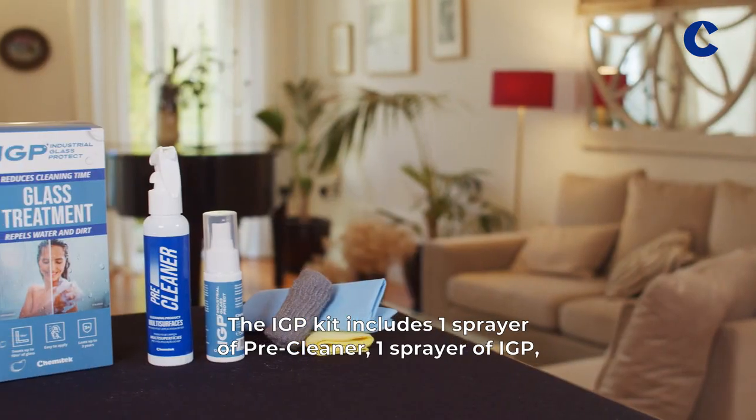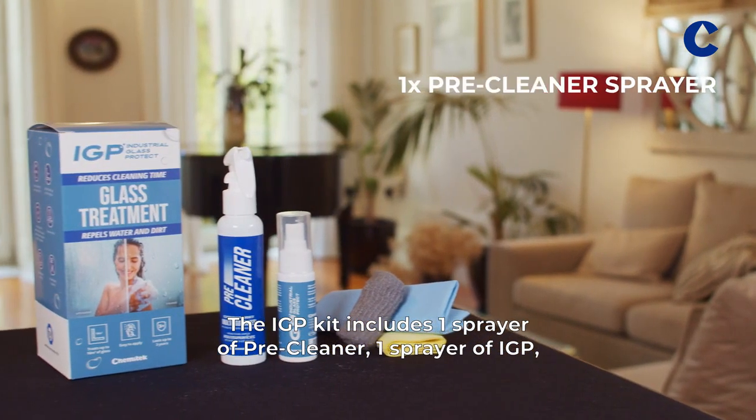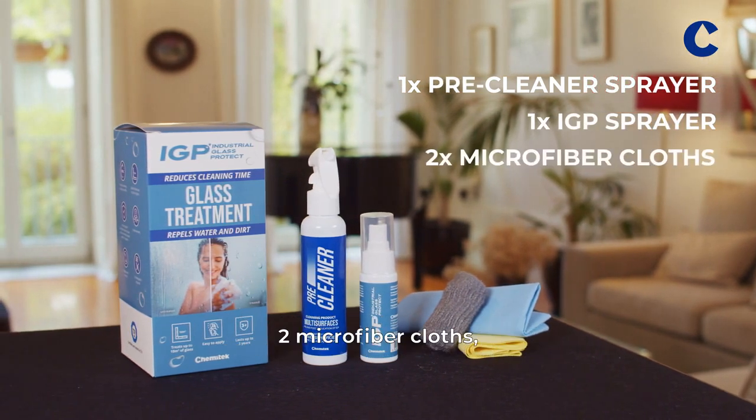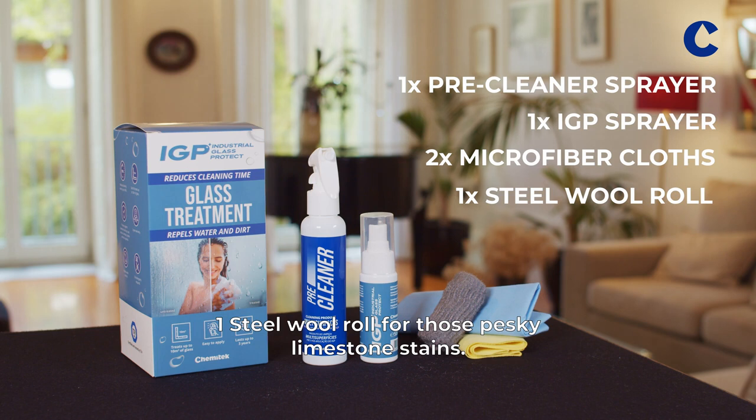The IGP kit includes one sprayer of pre-cleaner, one sprayer of IGP, two microfiber cloths, and one steel wool roll for those pesky limestone stains.